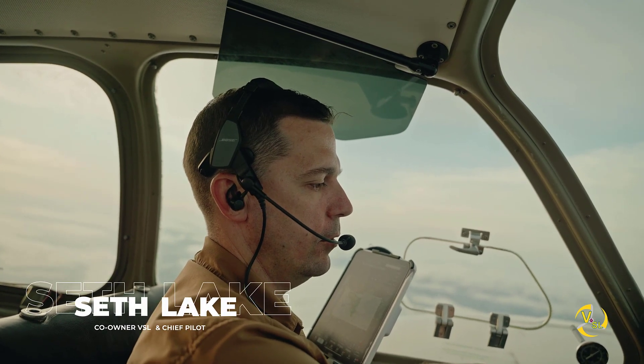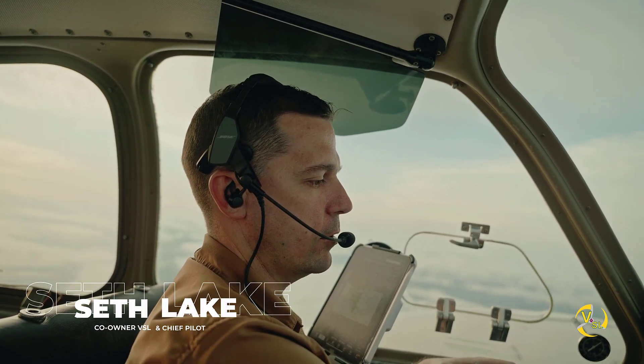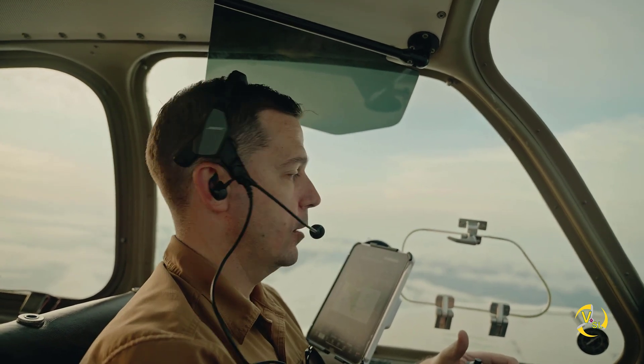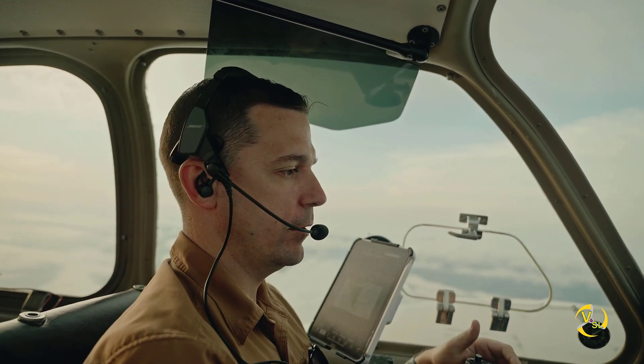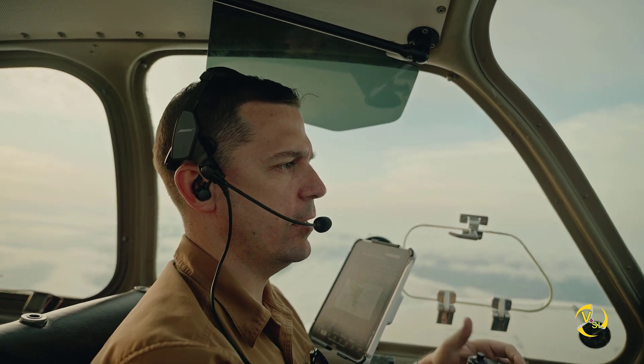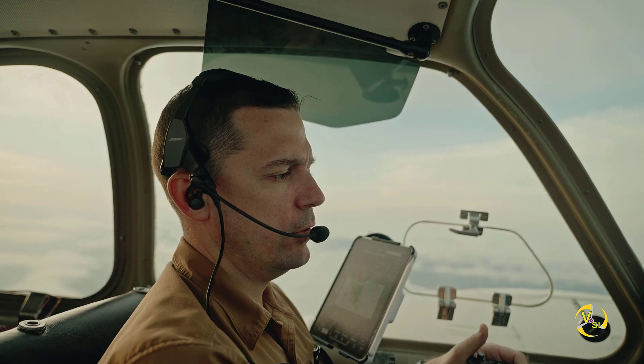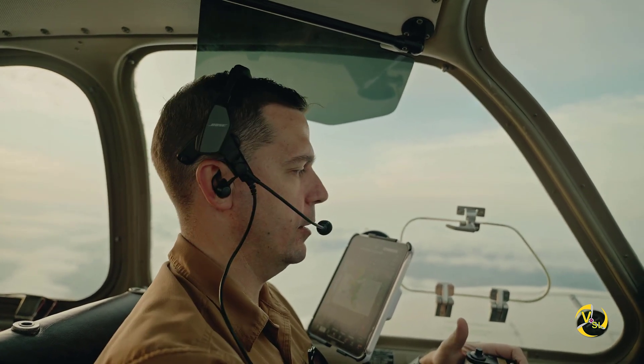What we're going to demo is how we can fly around on one engine. We're in our twin here at 6,000 feet, which is near what's called our single-engine service ceiling — we couldn't climb on one engine much higher than this altitude.